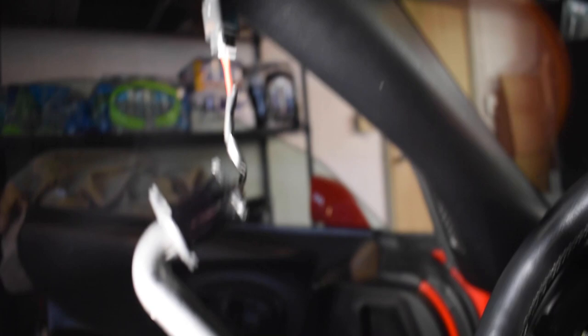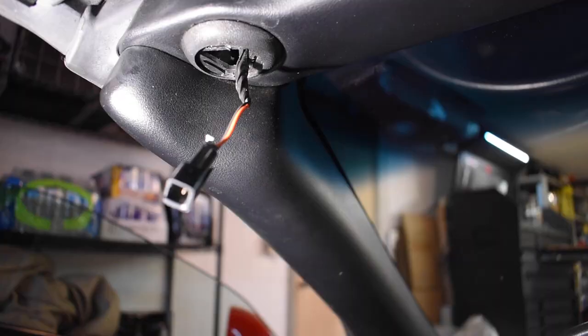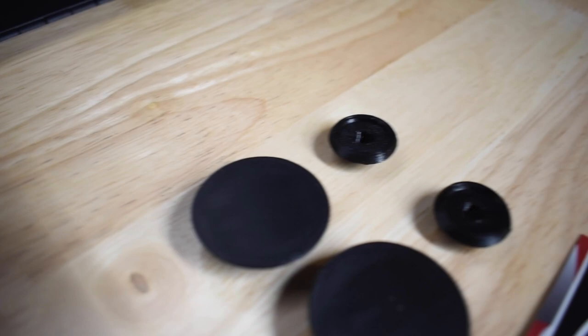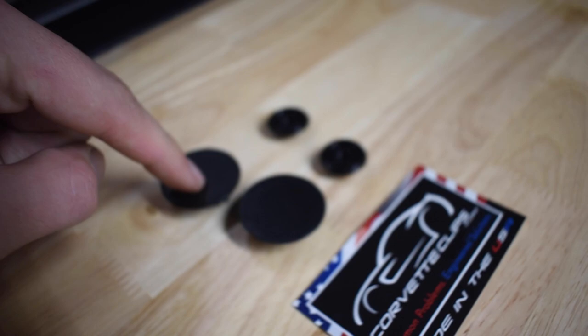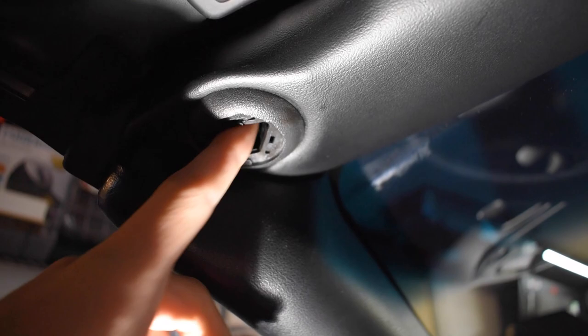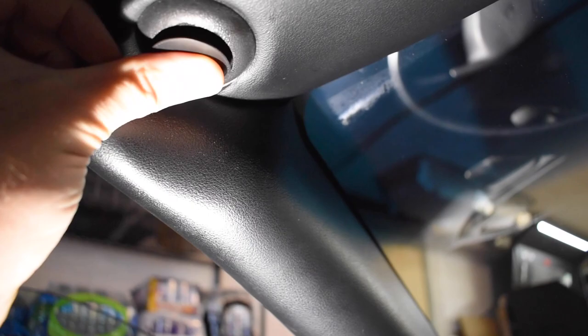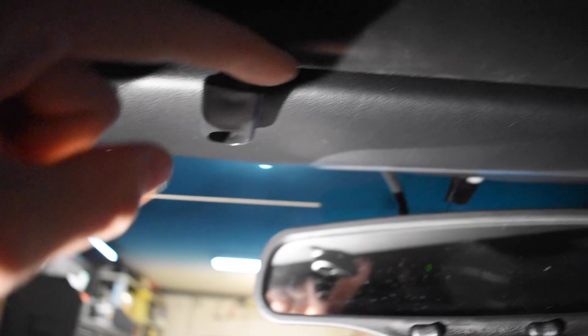A few moments later. Sun visors are down. You pretty much just use one screwdriver to rotate this counterclockwise till it kind of falls out. All you have is your one wire — we will disconnect that wire like so. And then our parts from Corvette Clips are right here. I'm pretty positive these are 3D printed. One of these hopefully looks OEM. This part is pretty easy — I just push the wires up to hide them, and then take this clip from Corvette Clips and press it up in its place.